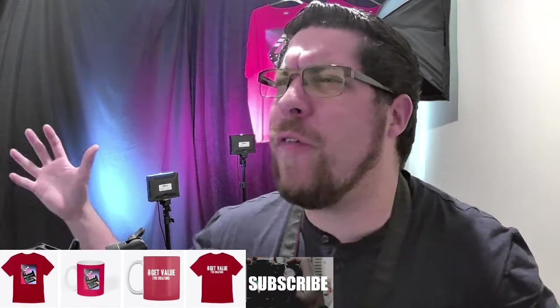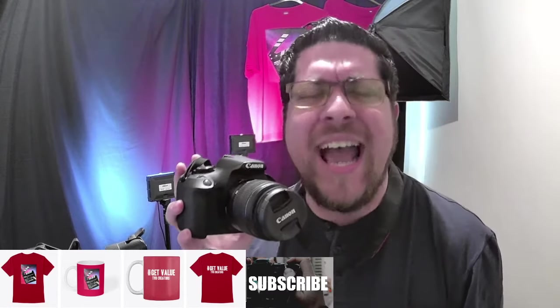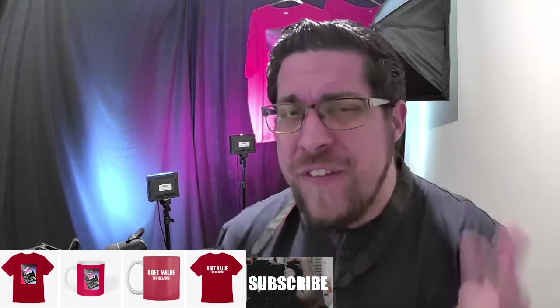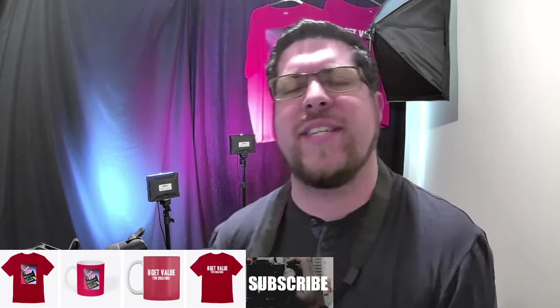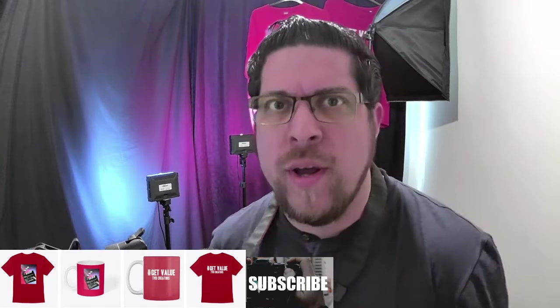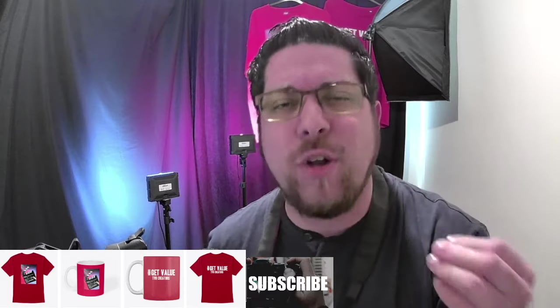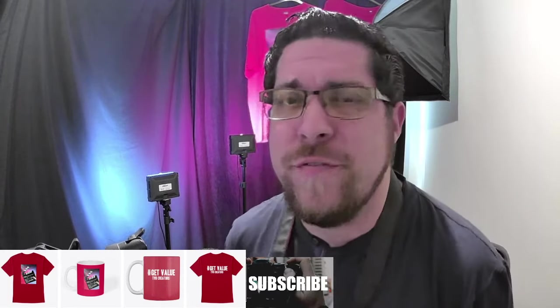Good morning people of YouTube. In today's video, we'll be looking at the awesome Canon 2000D and I'll be giving you a full review, a little tutorial, the things you need to know and the best way to improve your image quality when using this camera. I'm Dave from TVR Creators and I make weekly content on cameras and so much more, so please subscribe if that gives you value.